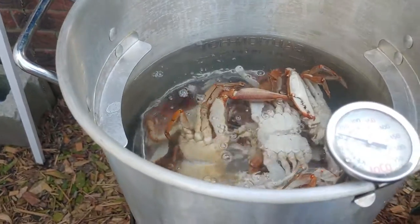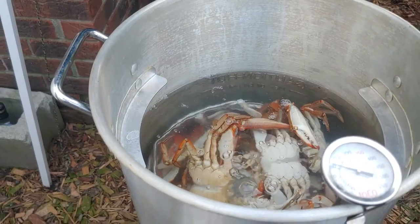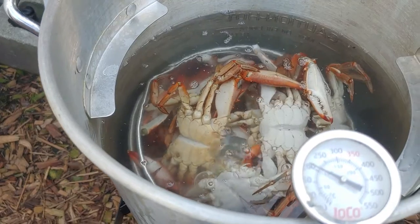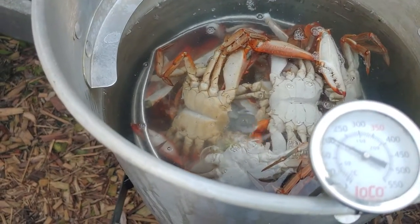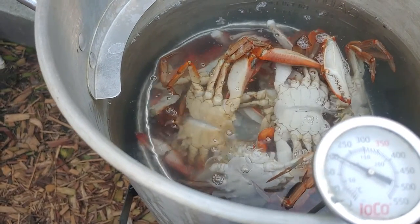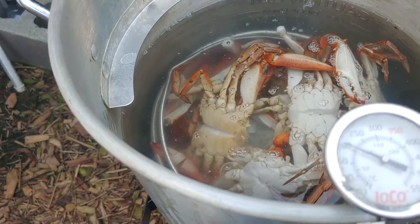Let them cook — it shouldn't take very long. It all depends on the water temperature and how many you have. I would estimate somewhere in the seven to ten minute range. As you can see they're already starting to turn red, since I had this up and going while I was cleaning the crab, so probably about seven minutes. We'll let it go and see what happens — we'll be back in a bit for you guys.